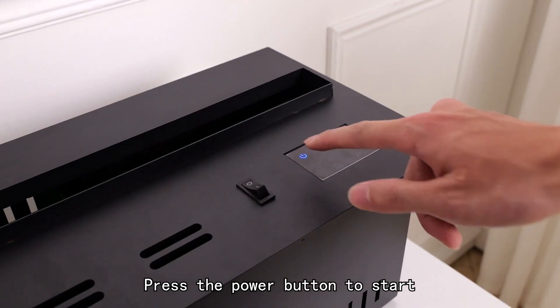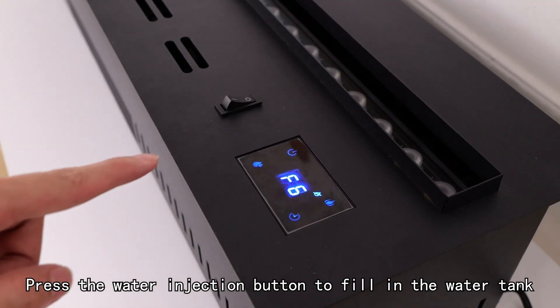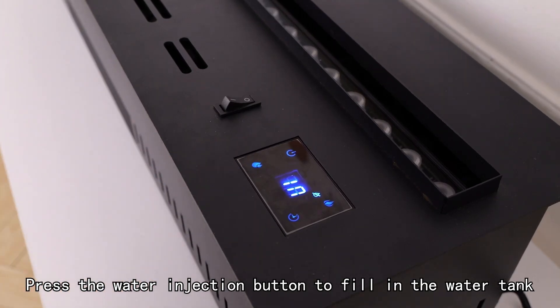Press the power button to start. Welcome to use the 3D smart atomizing fireplace. Press the water injection button to fill in the water tank.